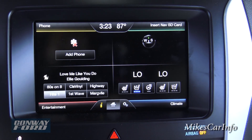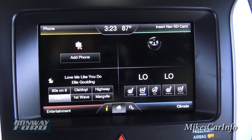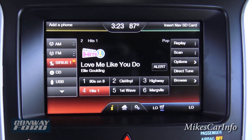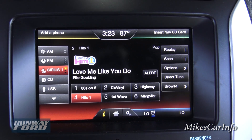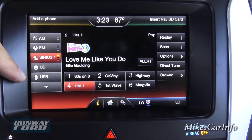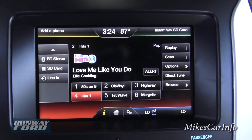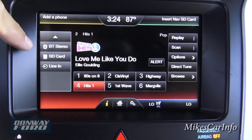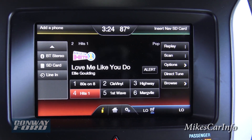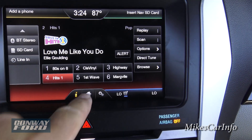The Navigation corner is where you'd access your map and enter a destination — the SD card just needs to be installed. The Entertainment corner covers audio: AM, FM, satellite radio, CD player, USB port, Bluetooth stereo for paired devices, SD card, and a line-in auxiliary input for an iPod or other device — tons of ways to play music through this system.